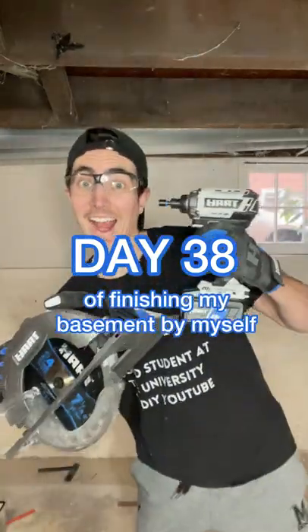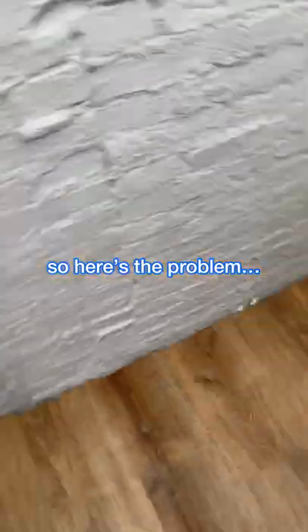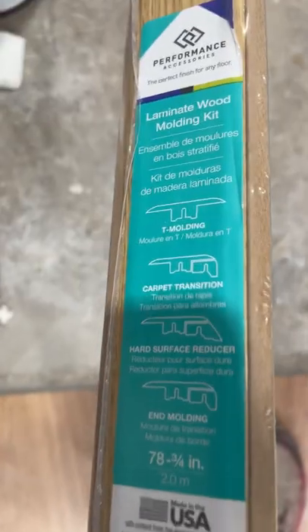Welcome back to day 38 of finishing my basement by myself. You've seen me pour cement so that I had level ground in order to lay all this flooring, but now because of that the finished flooring is way higher than the original cement, so I got this door transition in order to fix it.